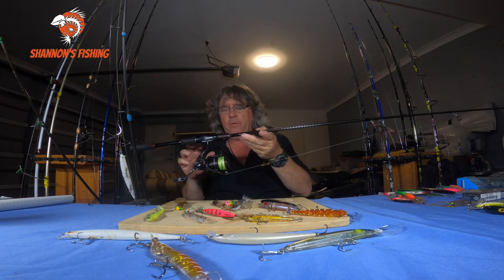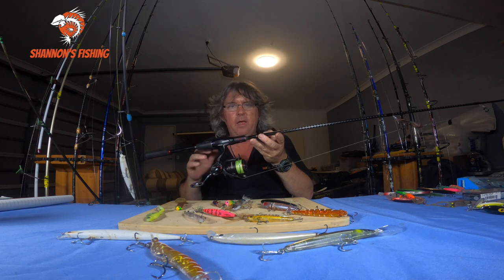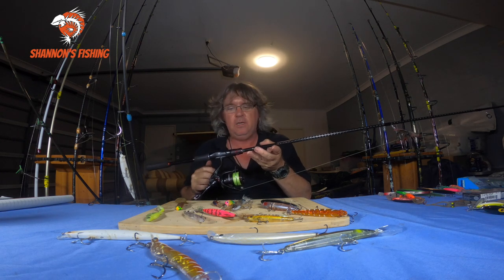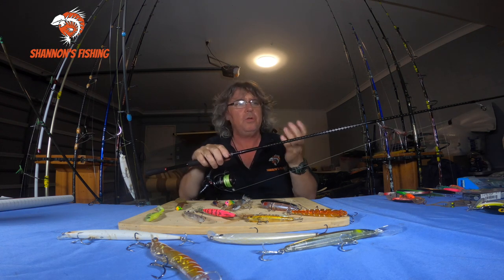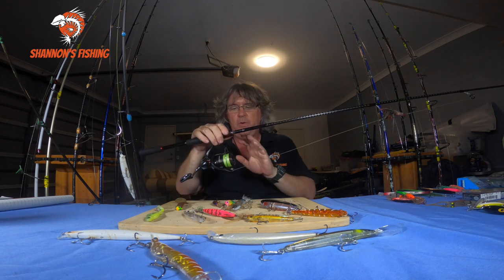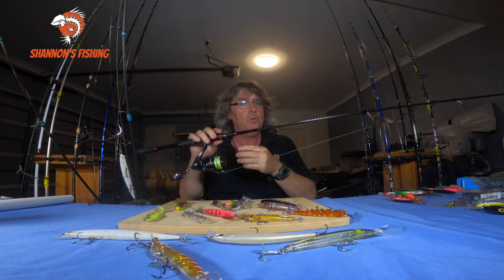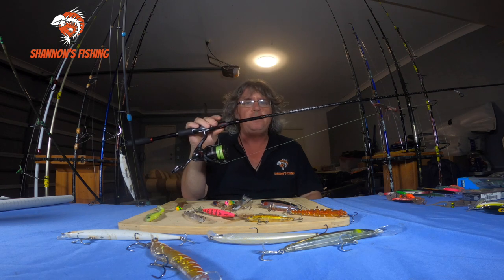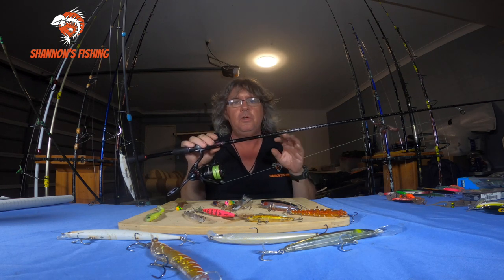This outfit here is a Vanford — I went for it because it's one of the lightest reels on the market. When you're out lure fishing you're generally out for a few hours doing a lot of casts, so if you've got a heavy reel and rod you get tired and your wrist gets sore. I matched it up with a Zodius rod — also very light. I can fish this for hours and hours.